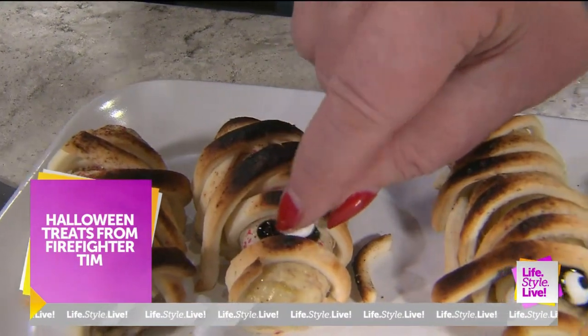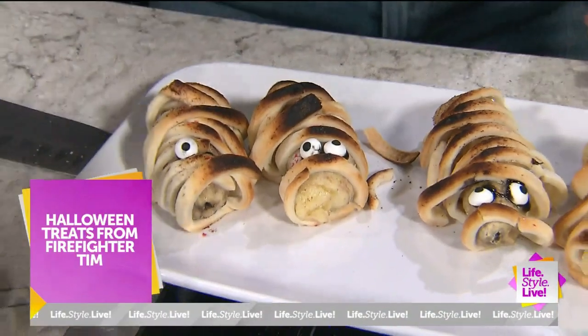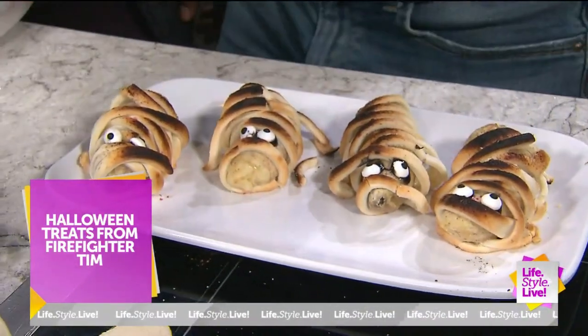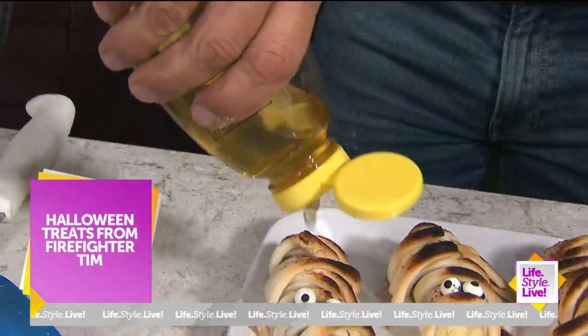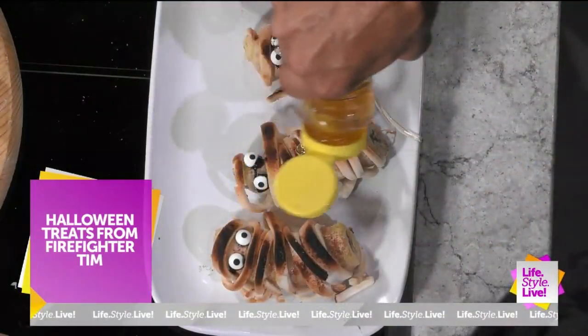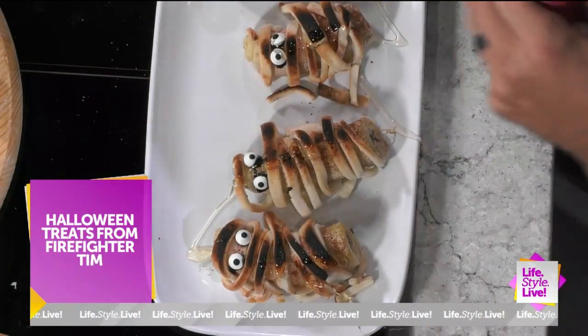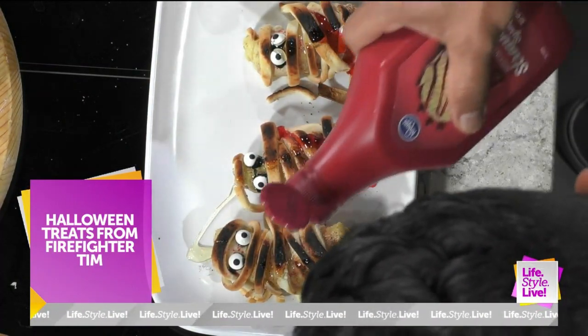That is so cute, you guys. Look at that — that's easy. We're going to take a little bit of honey. We're not done — this is actually for my father-in-law's. We're going to sweeten it up. A little honey melted over those, just to sweeten up those bananas a little bit. A little more honey. Then we want to make them look a little more like Halloween — a little blood. Oh, a little blood!